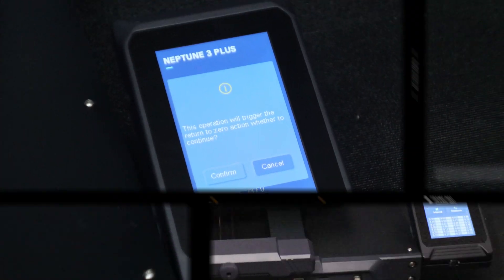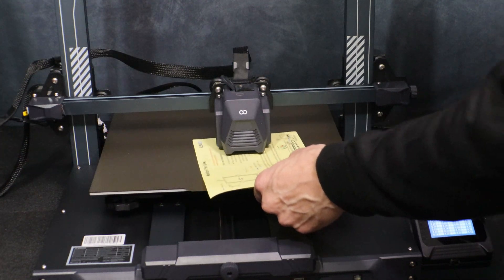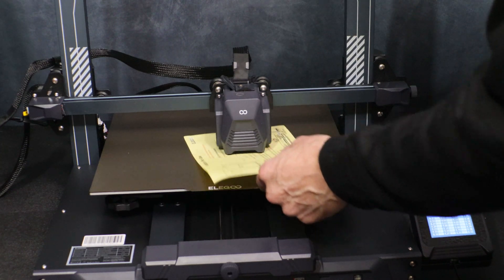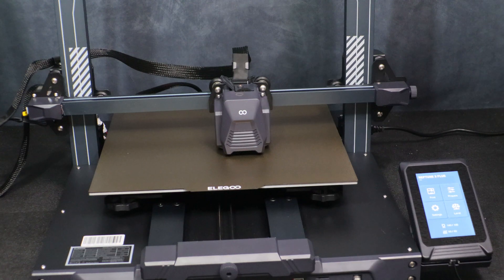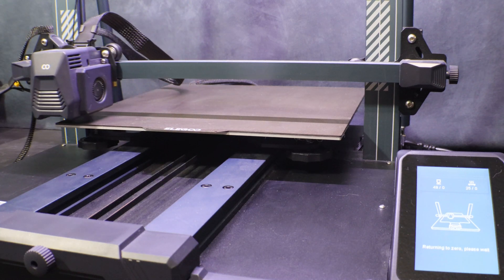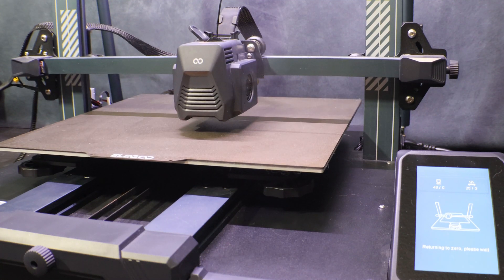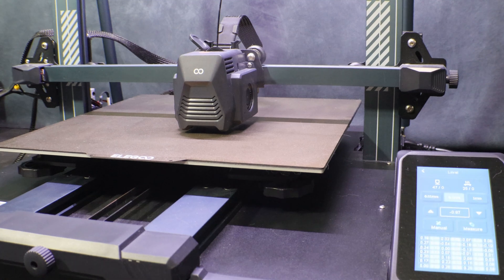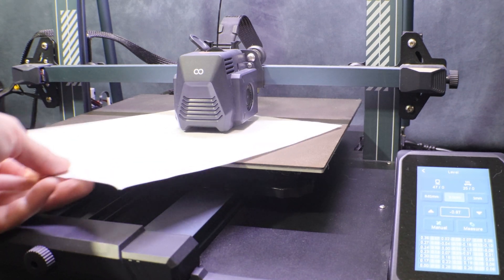The first thing we're going to do is manually level the printer by setting the Z-offset and then going through the 6 points to level the bed. Once you have your Z-offset sufficiently set, click on manual. It will home the printer to the center of the bed, and on the screen it will show 6 points. Go around to the 6 different points adjusting the 6 knobs under the bed until the bed is level. It can take a little time and you might have to run through the points a couple times, but take your time and get it as level as you can before running the auto level.